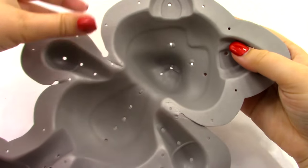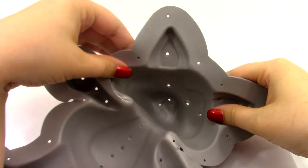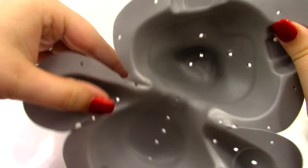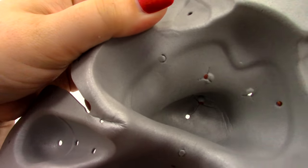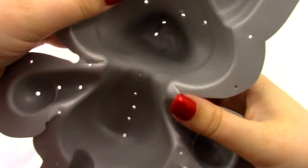Now we're going to get our form. Before we start, we want to make sure that all of these little hole pieces are punched out — you can see this one right here wasn't punched out, so we're going to take all of those out.